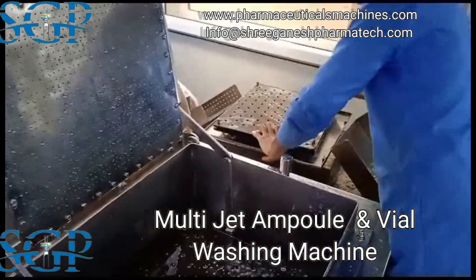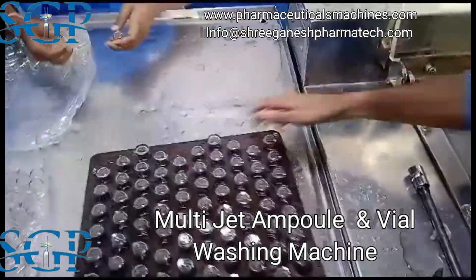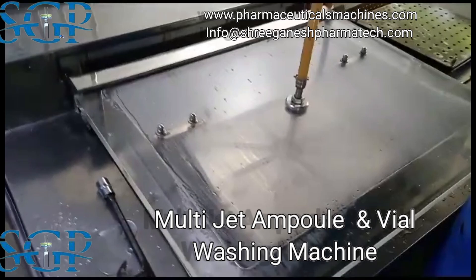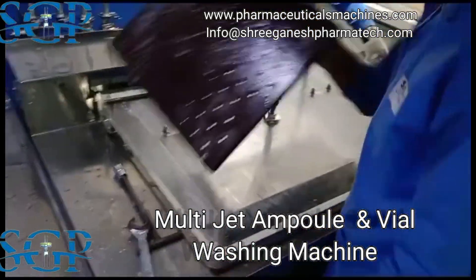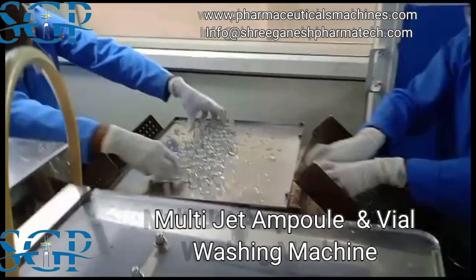The Multi-Jet Ampoule and Vial Washing Machine is widely used in medium and small-scale injectable organizations, a testament to its reliability and effectiveness. It uses positive and pressurized jets through washing needles for intensive cleaning with minimum use of washing media.